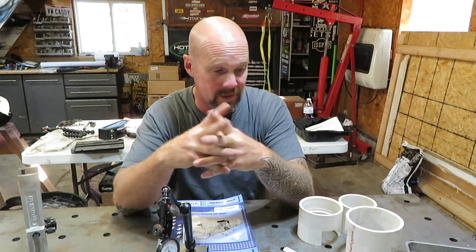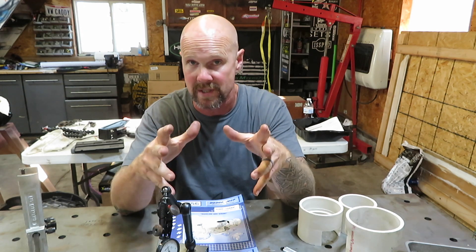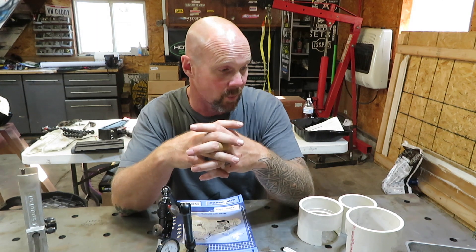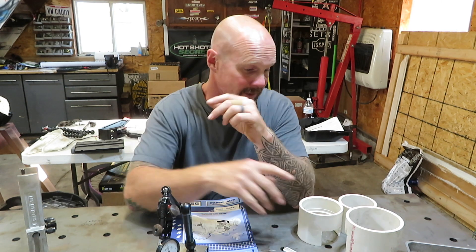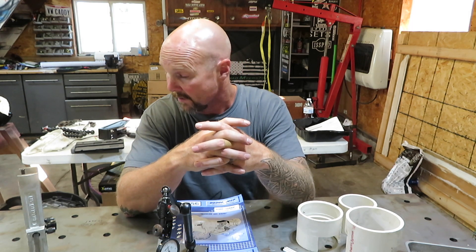That pretty much covers everything I wanted to go over tonight. I just wanted to show you guys some miscellaneous tools I used for a 47RE rebuild. It worked out really well with what I had — you don't need a lot of different tools. You just have to have a little bit of ingenuity on how to make some of the specialty tools you'll need to do the build. If you guys don't mind, hit that like button, give me a thumbs up, subscribe if you haven't already done so, and we'll talk to you guys later.